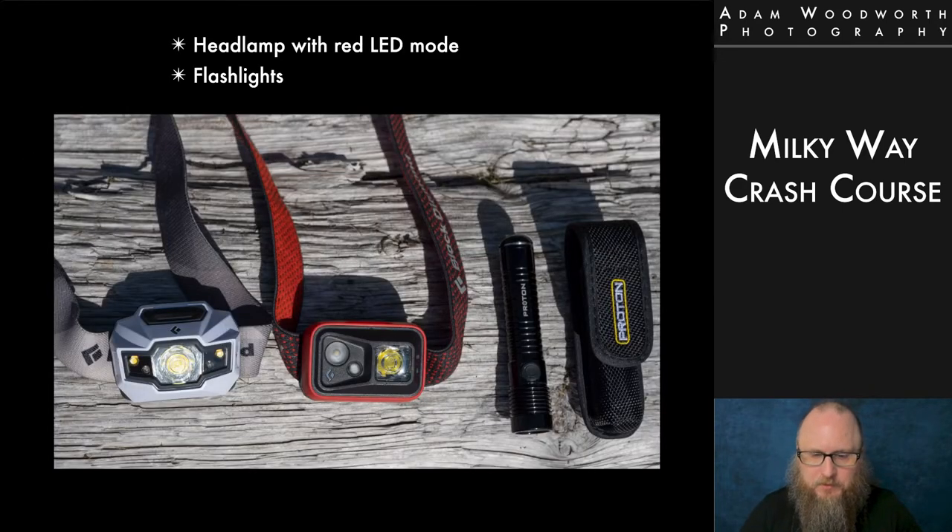Other very handy pieces of equipment include headlamps with a red LED mode. The red LED doesn't harm your night vision as much, so once you're set up at your location you can switch to red LED and it'll be a lot less blinding. You'll be able to enjoy the night sky more while rustling around in your bag and getting everything set up.